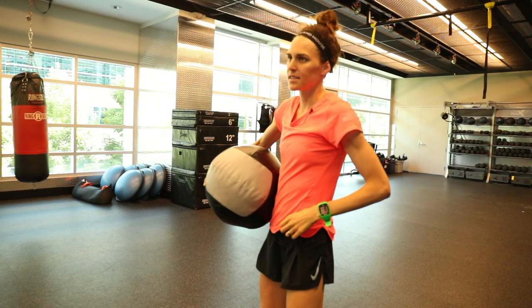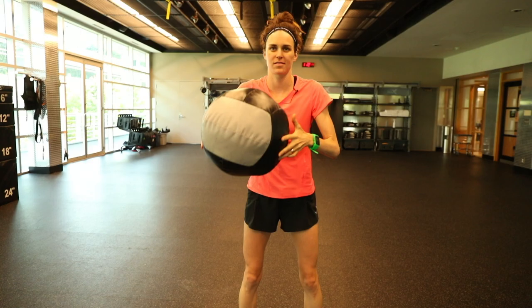This one is med ball smashes, which is a core exercise, but I always find my arms get fatigued first.